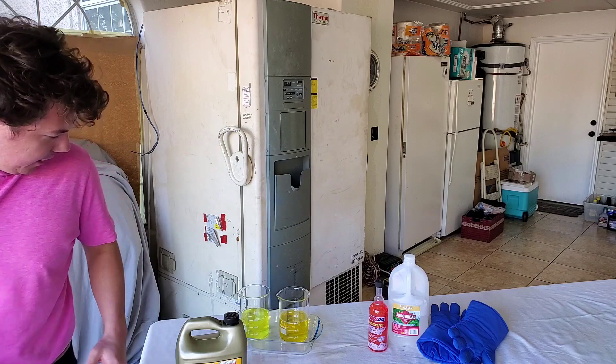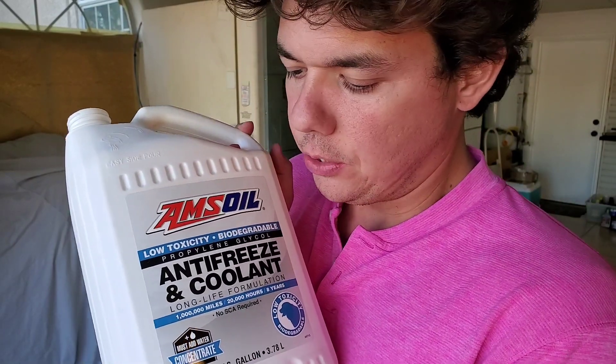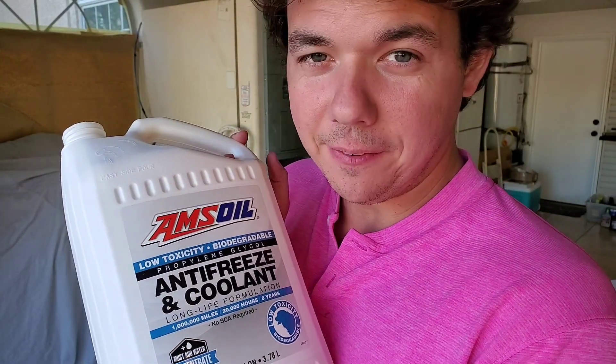I also call this the liquid gold on the channel, because every vehicle I've ever switched over, I actually notice the car runs smoother afterwards. The motors run quieter, and this will also help protect your gaskets and seals in your water pump. So if you're concerned about extending the life of that, I highly recommend switching to this.